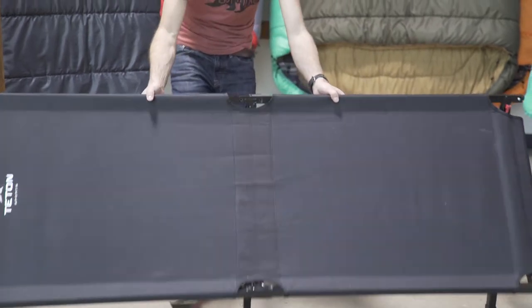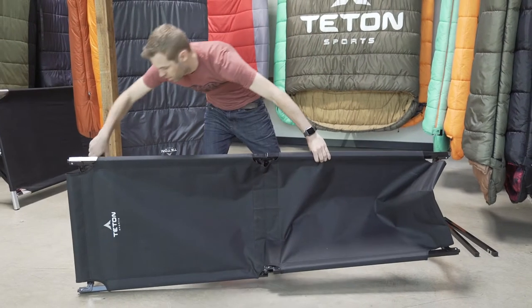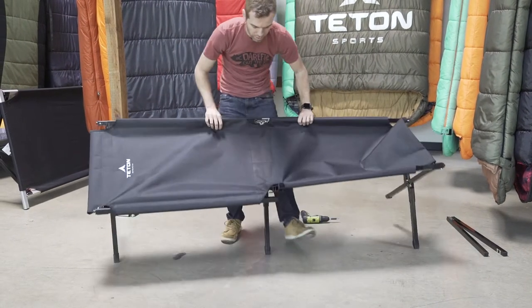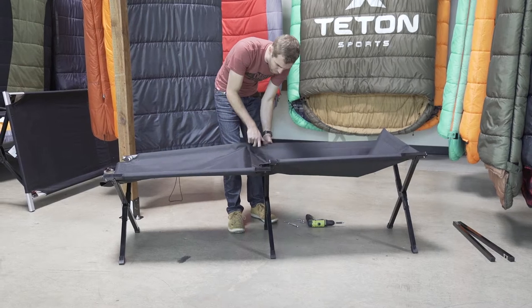After you've done that, close up the cot just a little bit, and you'll notice how everything just disassembled. Pull the middle leg out.